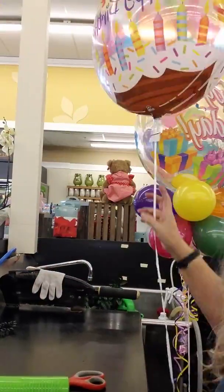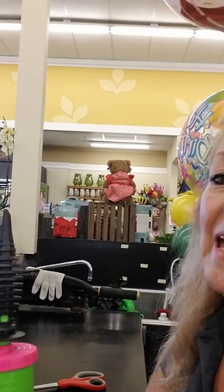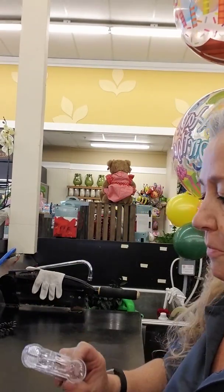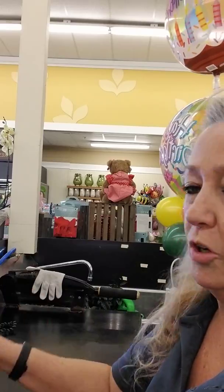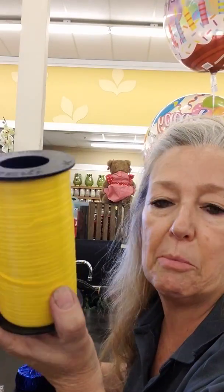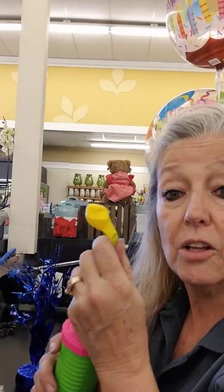You'll also need five-inch balloons, a balloon blower — or you can blow them up with your mouth, but the blower will give you consistent sizing — a pair of scissors, a balloon clip or balloon weight, and ribbon. I suggest at least three different colors. These are pretty cheap; you can get them at Party City, same with the balloons. You can even find balloons at the dollar store.